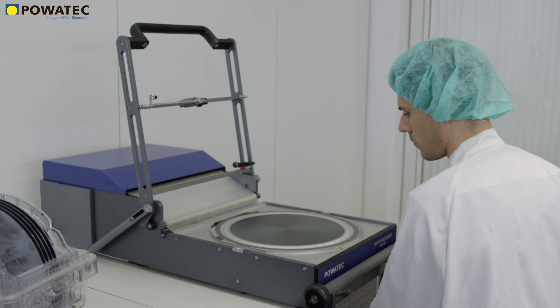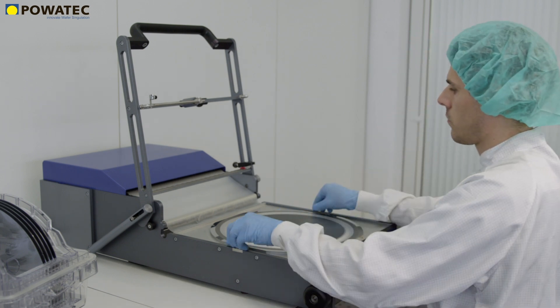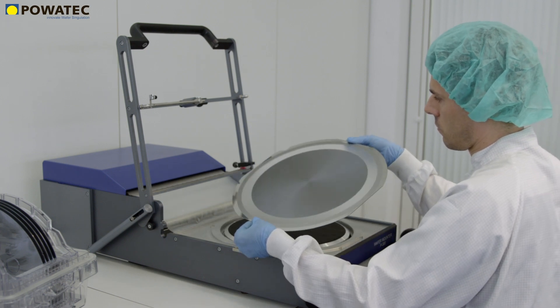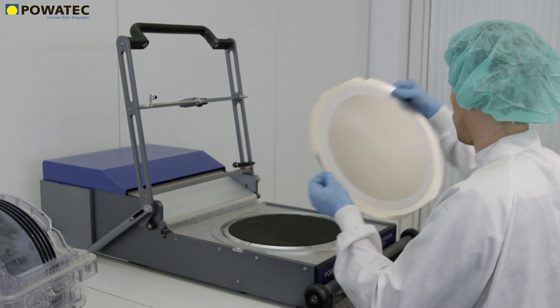The short setup time, low operating costs, slim dimensions, and high-quality results have made the P300 an international industry standard in cleanroom use.